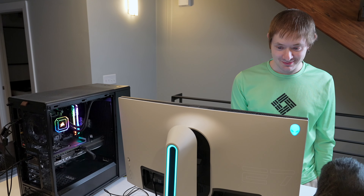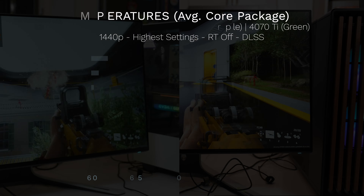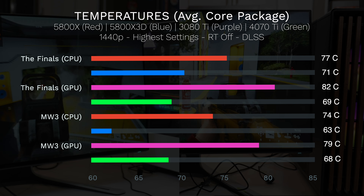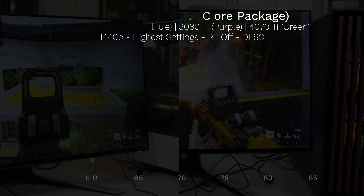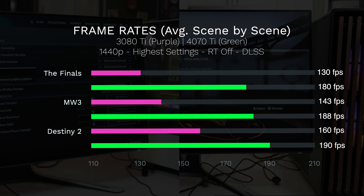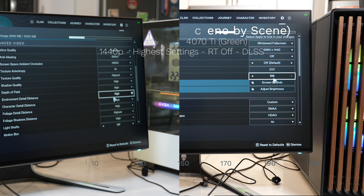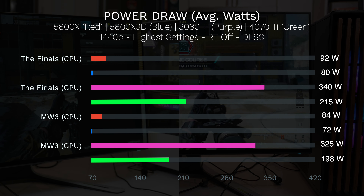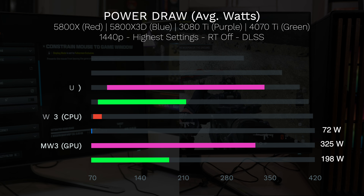Moving into benchmarks: here are all the temperatures across the CPU and GPU for two games — The Finals and Modern Warfare 3. Next up are frame rates comparing the 3080 Ti vs the 4070 Ti across The Finals, Modern Warfare 3, and Destiny 2. Last but not least, we have the total power draw between the CPUs and GPUs for The Finals and Modern Warfare 3.